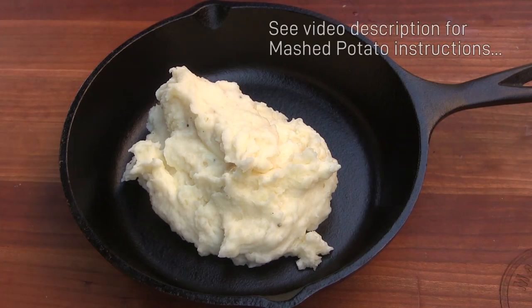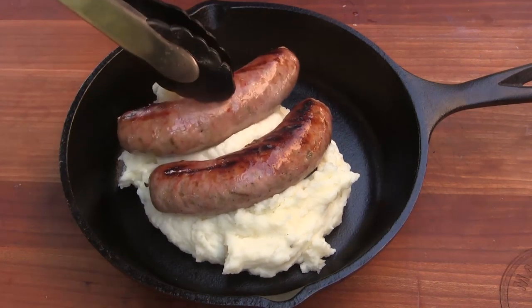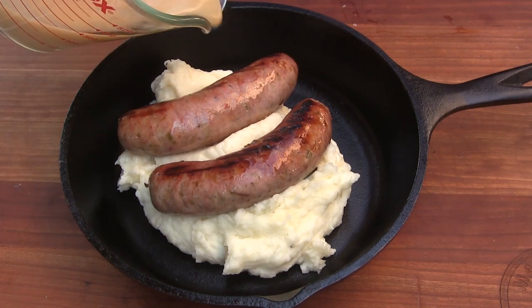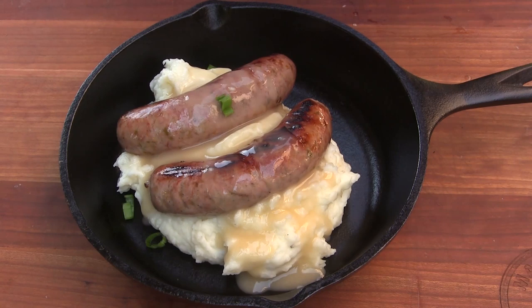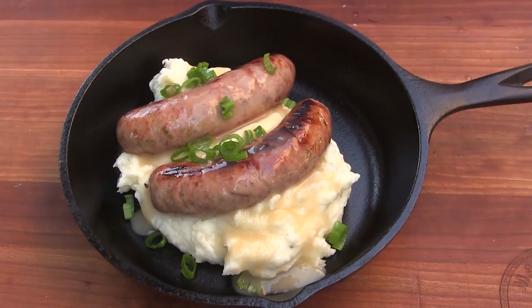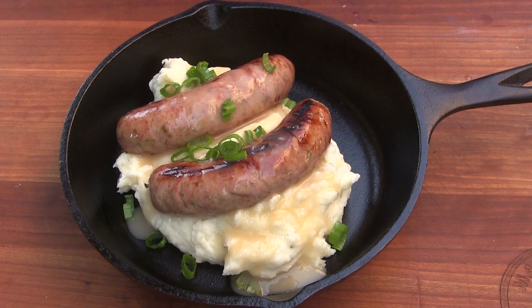I've got my warm iron pan here and we're going to top it off with a couple of these beautiful jalapeno brats. Then we're going to drizzle on some of that pan sauce that we made — that's looking amazing. I'm just going to give this a garnish of some green onions and we'll get started on this before the flies in the neighborhood take over. Guys, this is amazing — you're going to have to give this a shot. Let me know what you think. Join me on Facebook at facebook.com/mancavemeals. Until next time, this is John Setzler with Man Cave Meals.